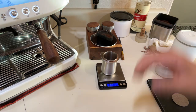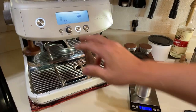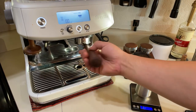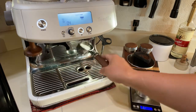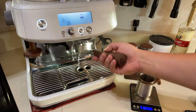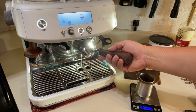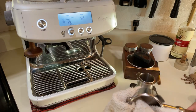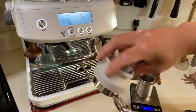Let's go back to the machine and do a dummy shot to heat up the portafilter. The Pro does not have a thermoblock - actually it does have a thermoblock, so the only way to heat up the portafilter is this way. Okay, that's good enough - I'm just going to lock it in.